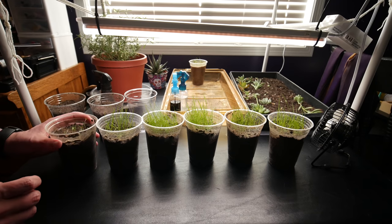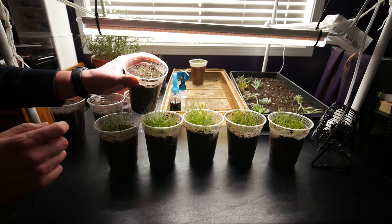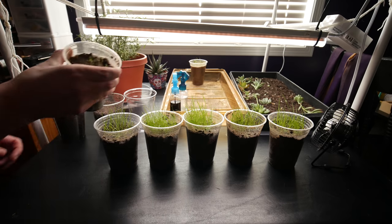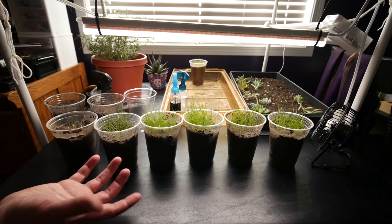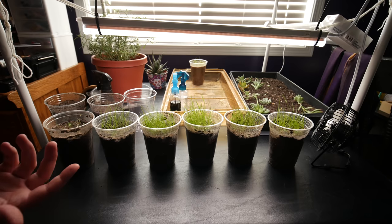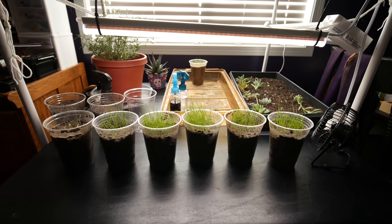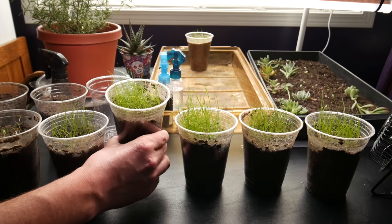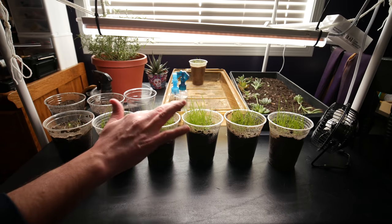Alright, how about an update on the seeds? This was the Bermuda, and you can see — since the last update — it's starting to grow quite a bit. I took the soil temperature recently and it was still only around 63, so this shouldn't be growing all that crazily at these temperatures, but it is growing. I'm interested to see how this does outside once the temperatures come up. The next is our lawn food. This one only had one light spray of lawn food and it's not very vigorous.